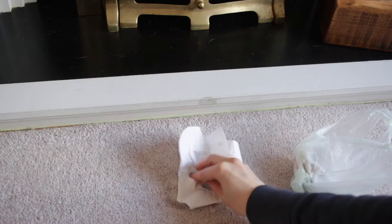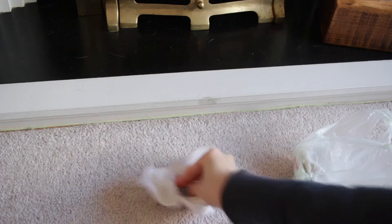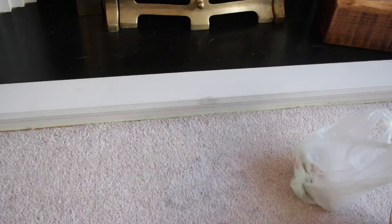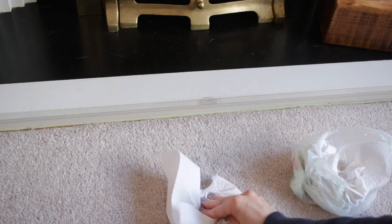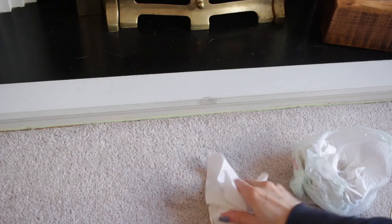After 10 minutes, dab up all the moisture again. Make sure — I've learnt from experience — that you mop up the moisture completely. You do not want to leave a massive wet patch because that will leave a stain. Mop up as much of the moisture as possible and then leave it to dry. If there is still a stain there the next day, just repeat these steps.